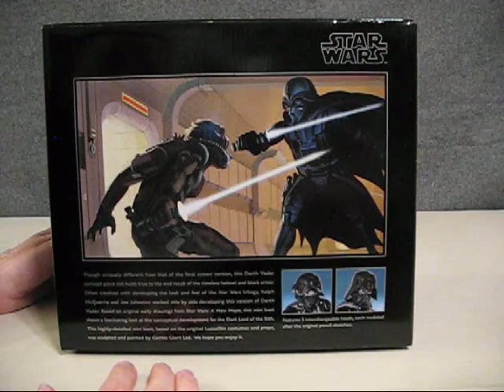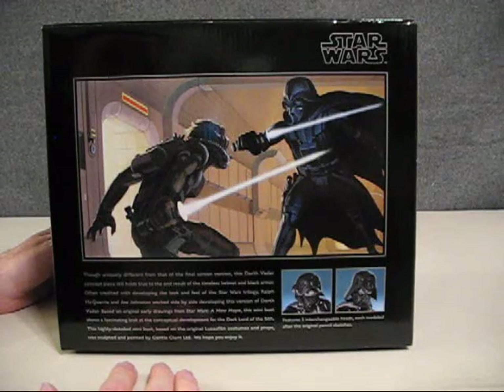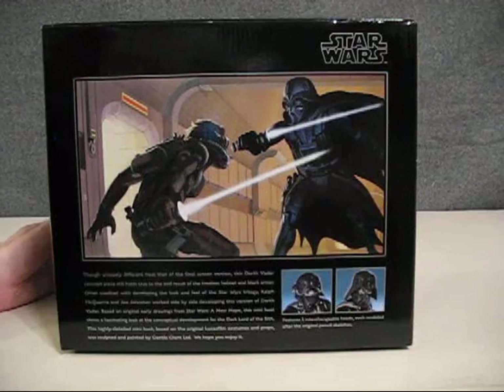This highly detailed mini bust, based on the original Lucasfilm costumes and props, was sculpted and hand painted by General Giant LTD. We hope you enjoy it — and I do.